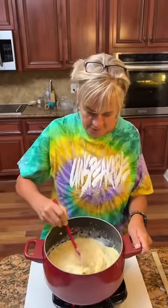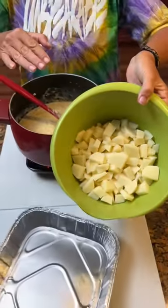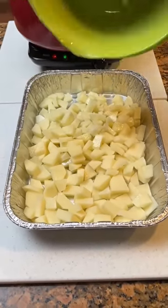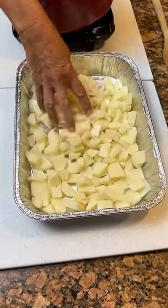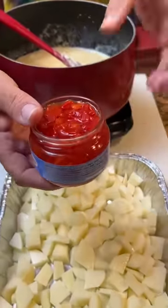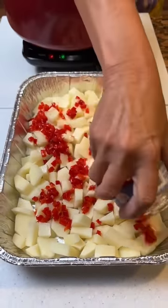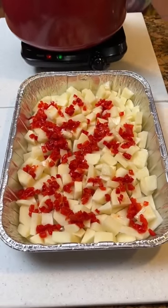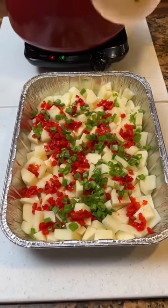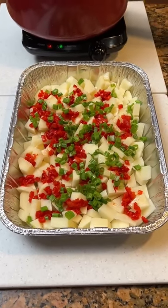While the sauce is cooking, you can chop up four potatoes — dice them up, washed — and put them in a nine by 13 pan. These are uncooked but chopped. We're going to add a four-ounce jar of pimentos and about half a cup of green onions sprinkled in. It looks like a Christmas cake with all the red and green! Set that aside until the liquid is ready.